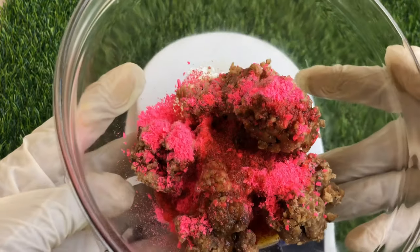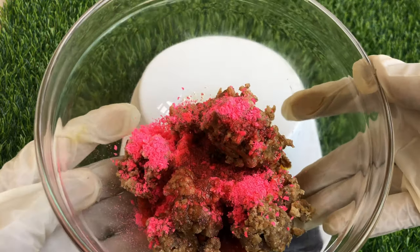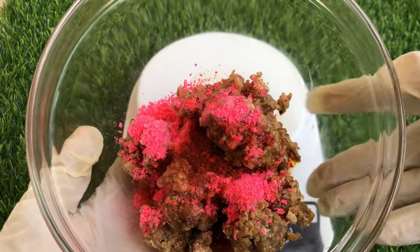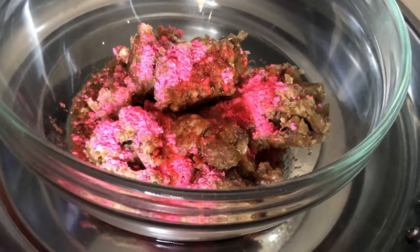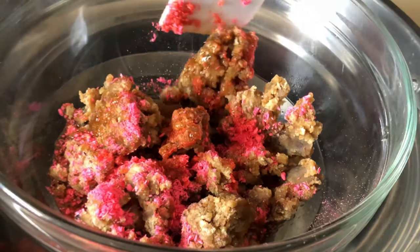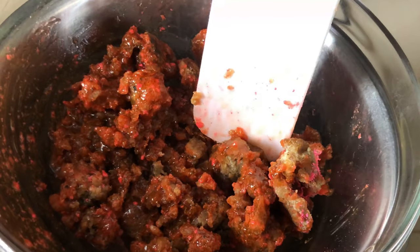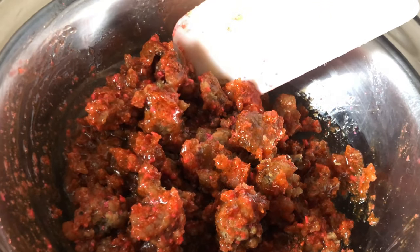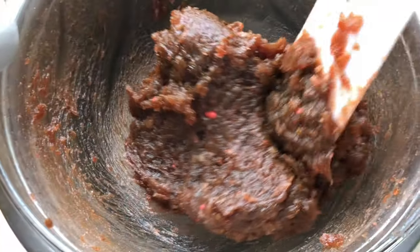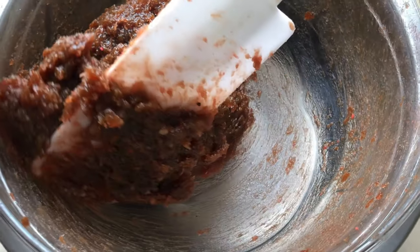We are now going to melt our soap using the double boiling method. I'm going to drop the full recipe with accurate measurements in the description box, so check it out after watching. To melt the soap, you just stand it in a pot or pan of boiling water and as the water boils the soap will begin to melt gradually. Please make sure you stir continuously as it melts. This is what my soap looks like after about 15 minutes of melting — it's so lush, fluffy, and soft.